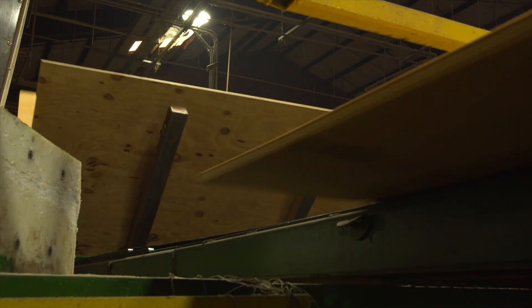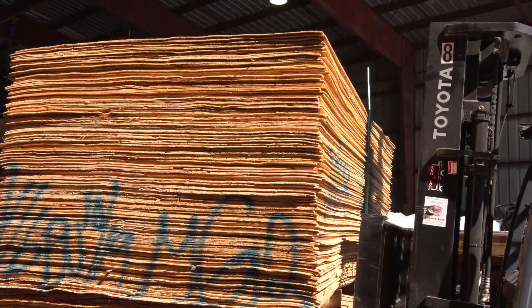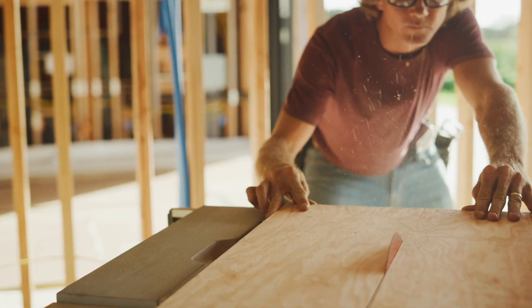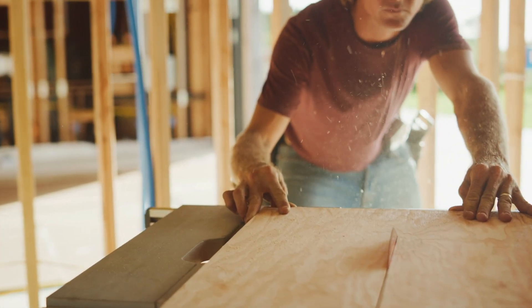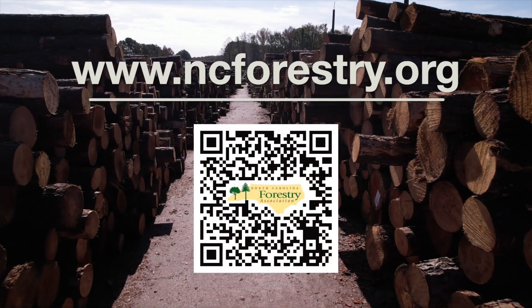Plywood is so interesting, isn't it? Can you find anything made out of plywood in your home or school? There are so many things we can make using our goods from the woods. For more information, check out our website at ncforestry.org.